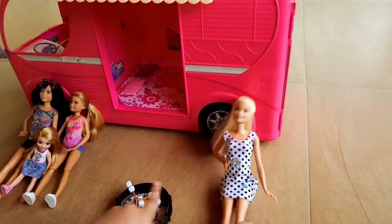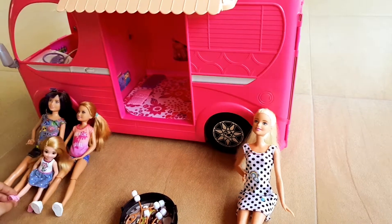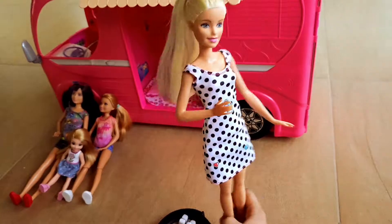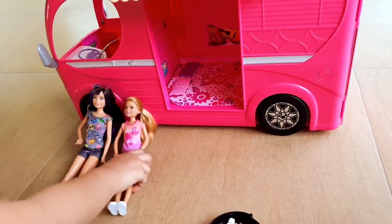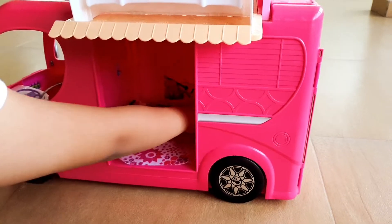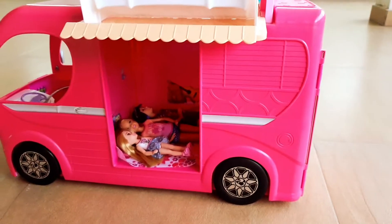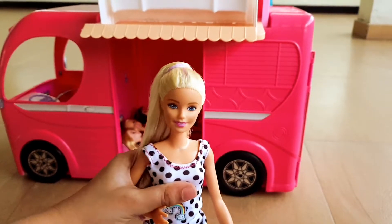Is everybody done eating? Yeah. Oh, I'm so, so tired. Me too, I'm really tired. By the way, let's go to bed. Come on, everybody, chop chop — we need to go to bed. Okay, we're coming. I'm so sleepy. Yeah, me too. So guys, I hope you enjoyed this video. Bye bye!